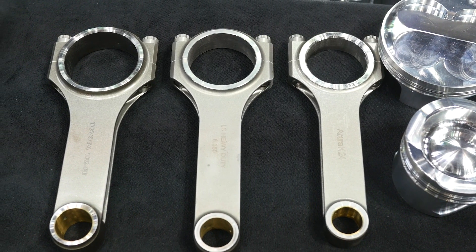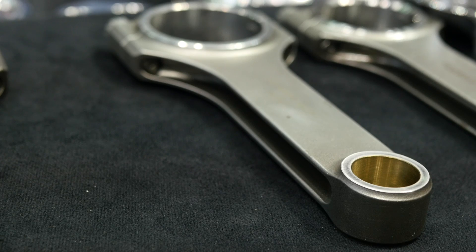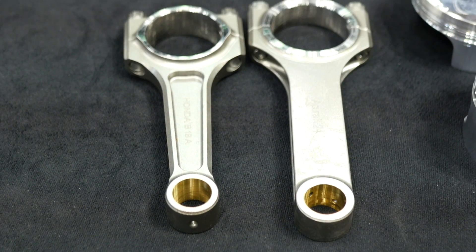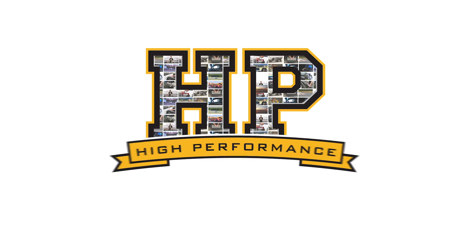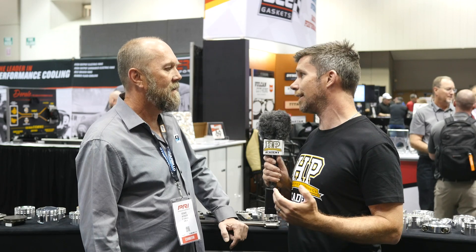When it comes to selecting a connecting rod for your next build, one of the hot topics that's always been controversial is whether an H beam or an I beam design is superior. We've spent a lot of effort trying to get to the bottom of this, and there are so many conflicting stories that we decided to get right to the heart of the topic. We're here with Richard from CP Carrillo, who are well known for producing some of the industry's best con rods. H beam or I beam — is one superior or does it just not matter?